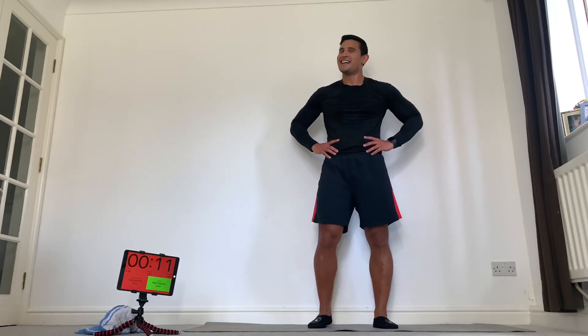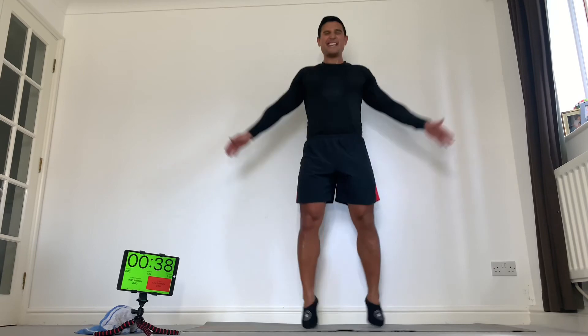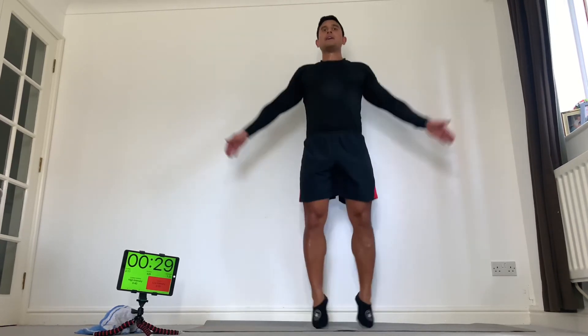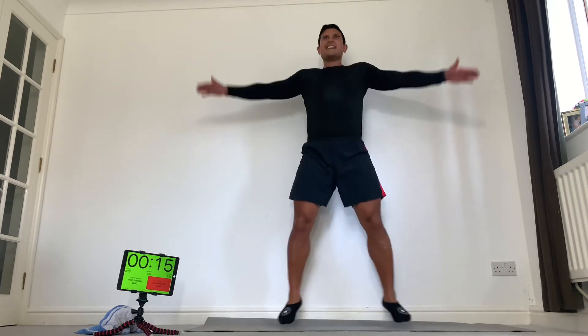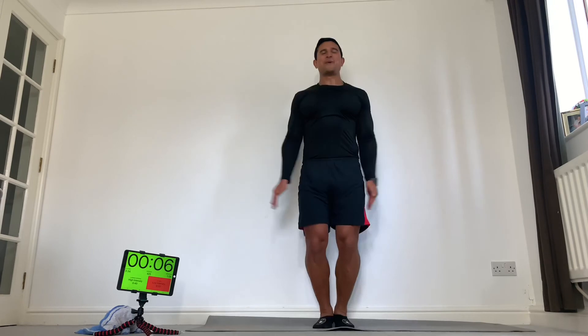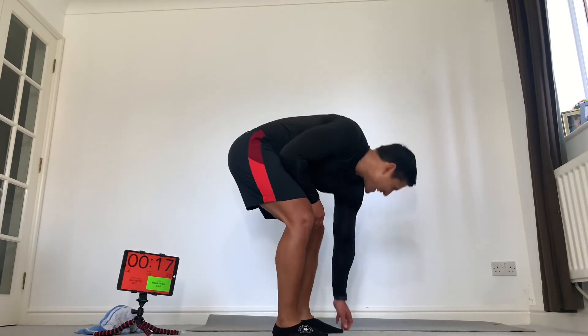Star jumps — two more stations, let's go for it. Out, in. Come on — last thing we're doing today is the last two stations. Let's give everything. Control your impact, don't get lazy with your feet. Out, in. Stay tall, don't break rhythm — try your best to keep it going. Come on, keep going, big effort. One more exercise — burpee.